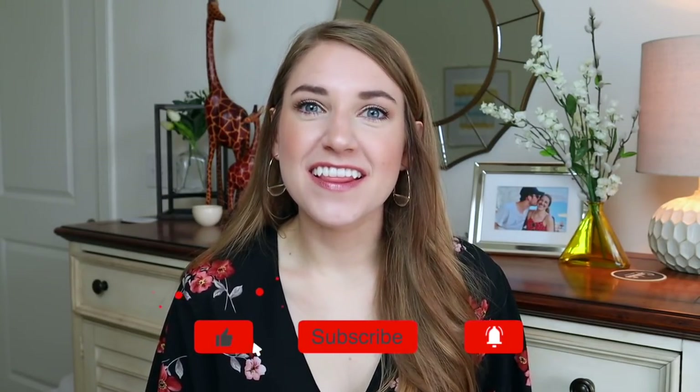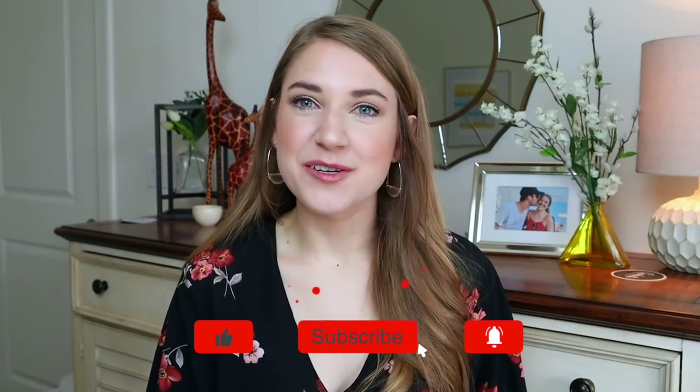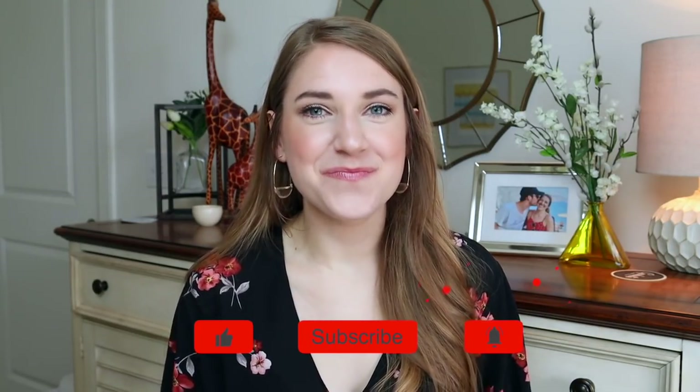That is officially everything — I feel like this is one of the longest videos I've filmed in a long time, so editing ought to be a treat. If you liked this video, like it, stick around, subscribe, join the community, and I'll see you in my next one. Bye!